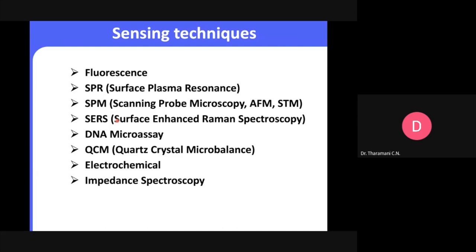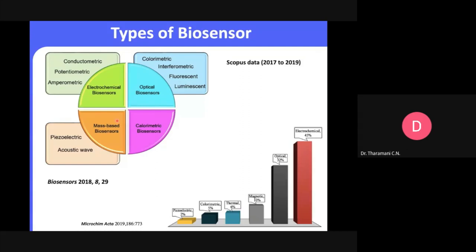Based on these techniques, biosensors are divided into different groups: electrochemical, optical, mass-based, and colorimetric biosensors. Under electrochemical biosensors we discuss conductometric biosensors. Under optical biosensors: colorimetric, fluorescent, luminescent, and surface plasmon resonance. Then mass-based piezoelectric biosensors. A recent chart extracted from a microchemical actuator paper shows piezoelectric at only 2%, calorimetric at 5%, and electrochemical techniques at 45% — the most widely used.